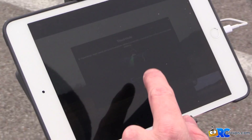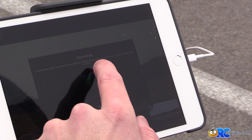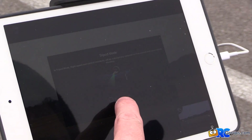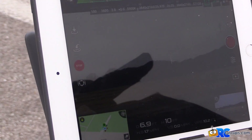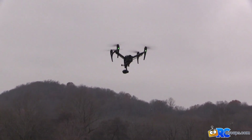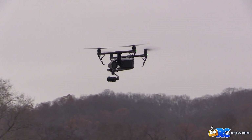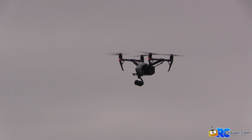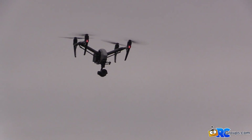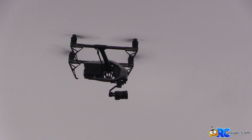Tripod mode: flight speed and control sensitivity will be substantially reduced for flying control and more stable shooting. It basically tones everything down so you can be more cinematic. Full stick forward, everything is just really slow and docile, and you can fine tune that speed in the app. This would be going 50 miles an hour plus in sport mode, but in tripod mode it's just super smooth.